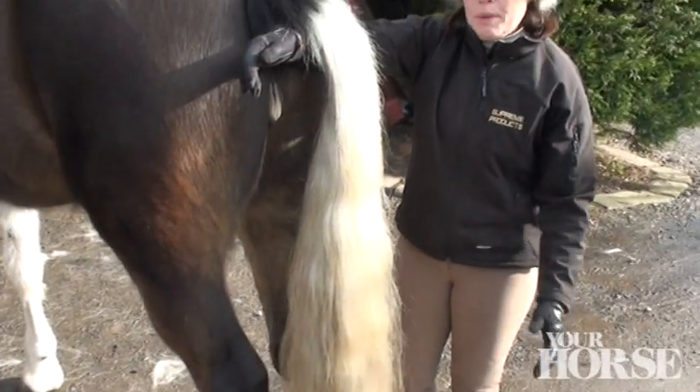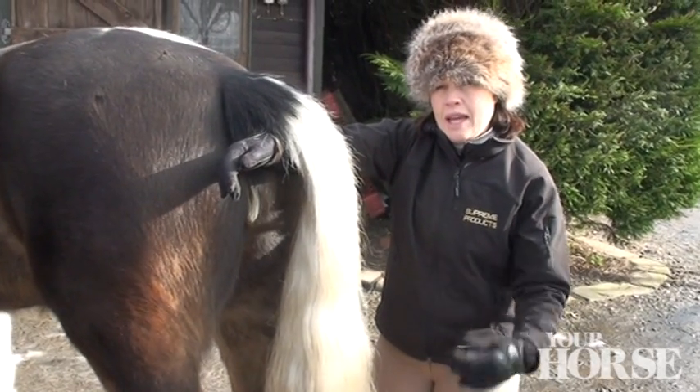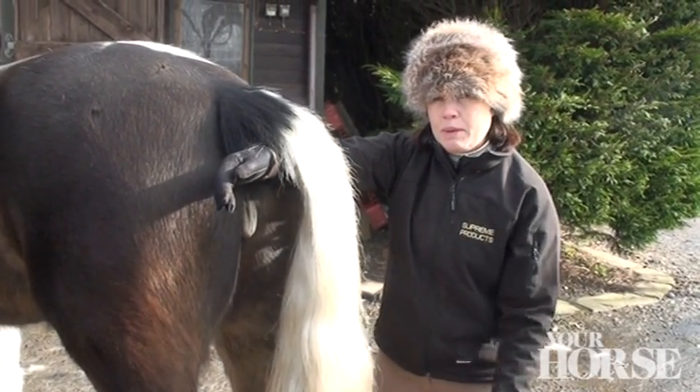To check you've got the length right, bob the horse on the lunge and just see how it works. If you need to adjust it, just take a bit more off.